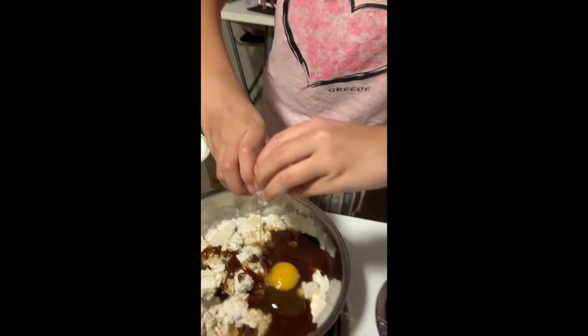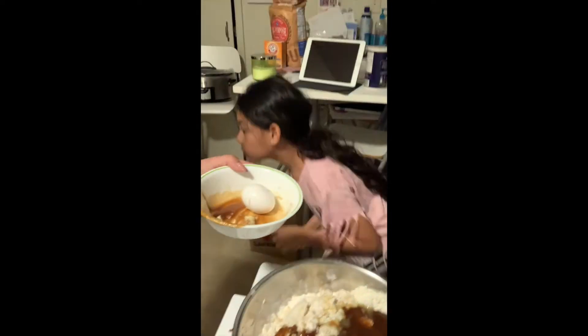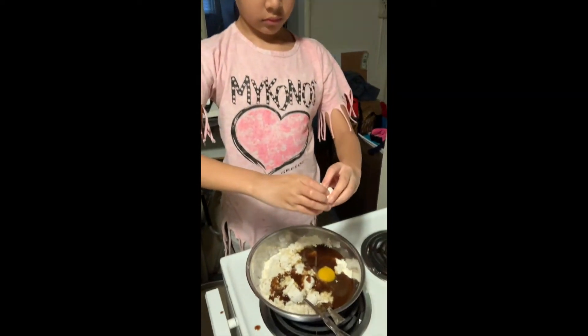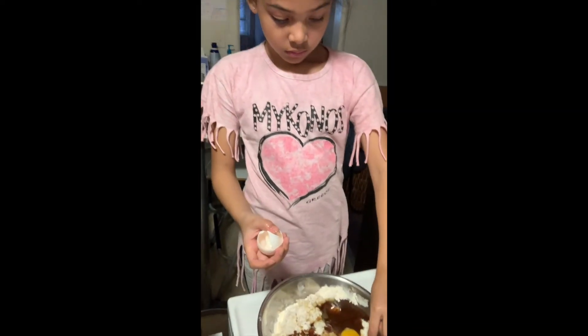Lily is going to crack the egg. It's a little messy now. We'll get the other egg and crack it next. Remember, if you do it too small, all those little pieces of shell can get into our batter — we don't want that. There's a little bit of shell that we are going to take out.